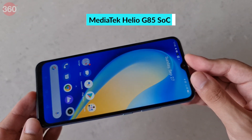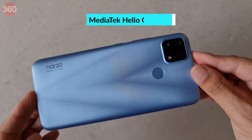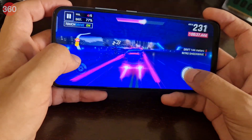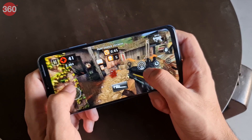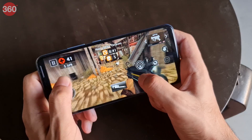Gaming is supposed to be the main strength of Mediatek's Helio G-Series processors, so we tried a few popular titles. Asphalt 9 Legends was smooth for the most part, but the game did freeze momentarily when performing flips and crashing. Dead Trigger 2 ran with no trouble whatsoever. The upper rear of the Narzo 20 did get mildly warm while playing heavy games.